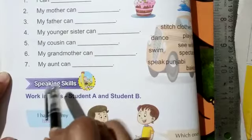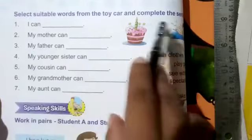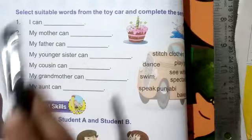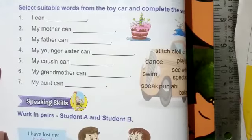Number seven: my aunt can stitch cloth. Students, I think you are doing good. Write the completed words in your English copy and read it well. In our next class we are going to read a new chapter. That's all for today — goodbye!